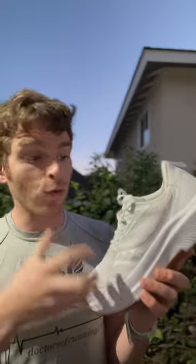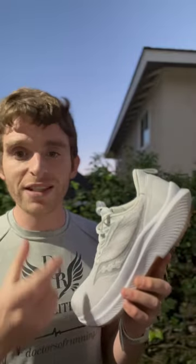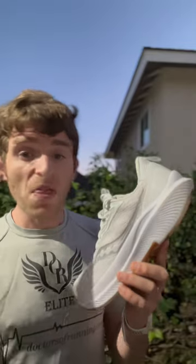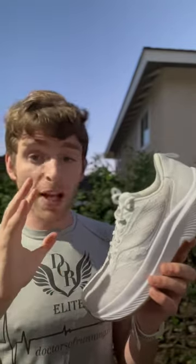It's also got a really thick insole that you can pull out, so there's plenty of room and a little extra width if you need space for insoles. Insoles and orthotics tend to be thicker, and in a lot of shoes they tend to get very narrow when you put those in. This one doesn't do that, so that's why it's one of my go-to shoes.